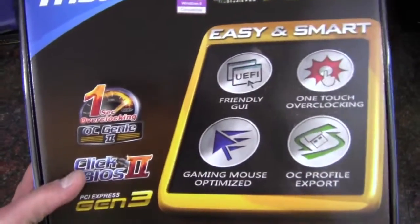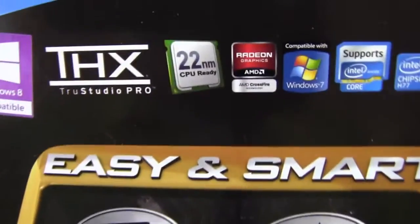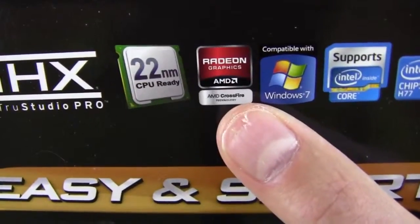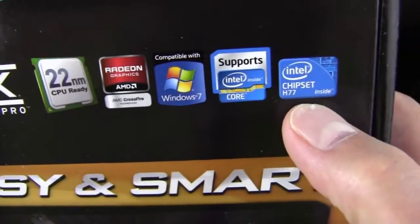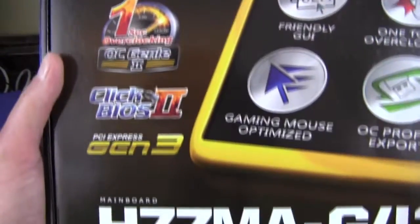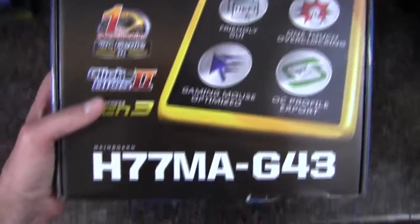Let's take a look at the front of the box here. We are THX True Studio Pro, Ivy Bridge ready, Windows 8 compatible, Windows 7 compatible. We've got some AMD Crossfire capability here. We support all the core processors on the H77 chipset. One touch overclocking is one of the features. We have PCI Express Gen 3 if you're using Ivy Bridge you'd be able to take advantage of that. Sandy Bridge doesn't support it, I don't believe.